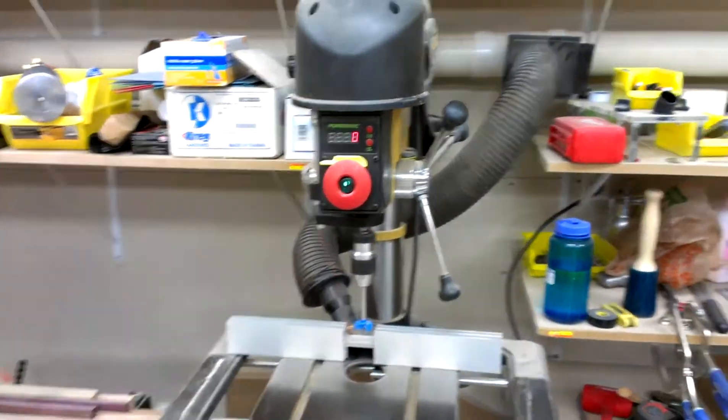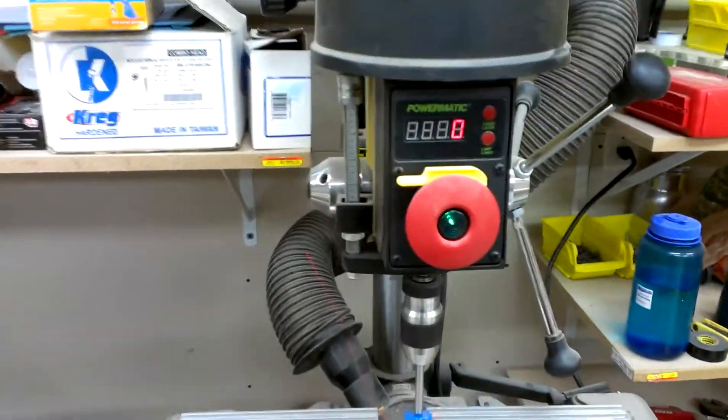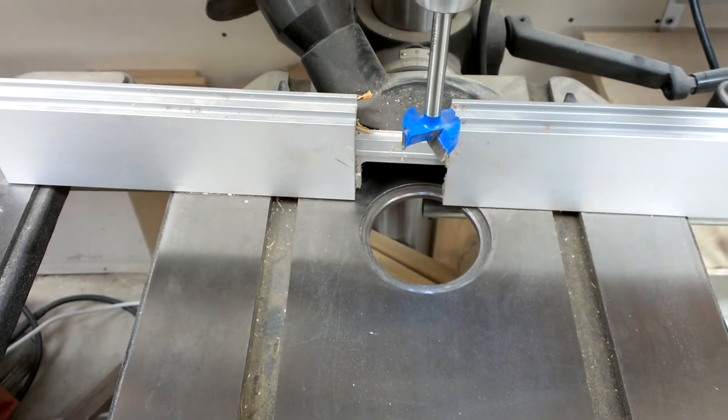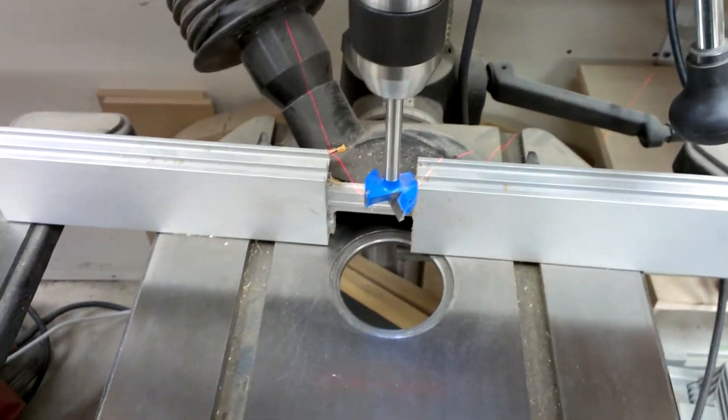It's a drill press. It works pretty well, I can't really complain. It does have a nice little light — I don't know if you can see that or not — and a laser. The laser, right out of the box, was pretty dang accurate.